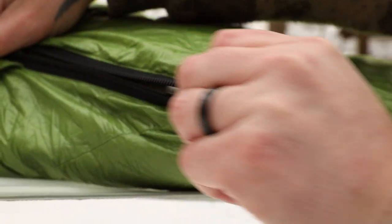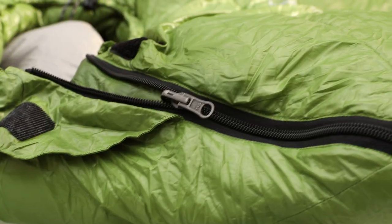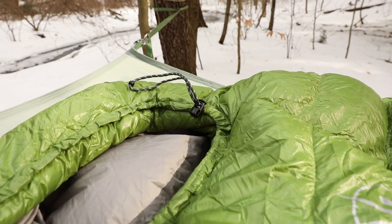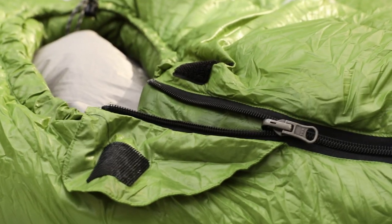I would think I'd have no problem bringing this down to zero degree Fahrenheit. It has a heavy duty YKK zipper that goes down about three quarters of the way, giving you a lot of room to get in without any hassle. Up at the top there's an extra layer which gives you a better seal around your neck and shoulders, with a drawstring to pull it in tight and a Velcro strap at the end.